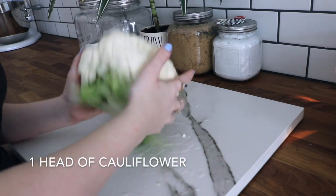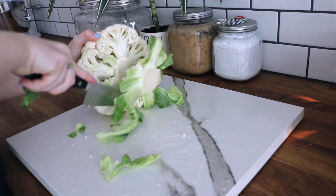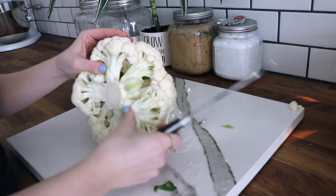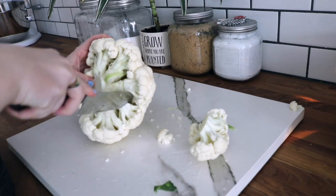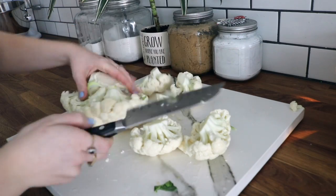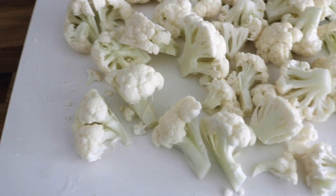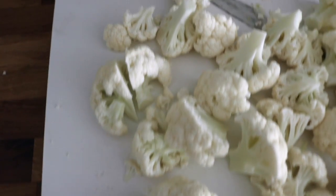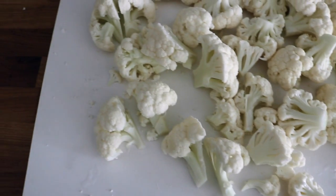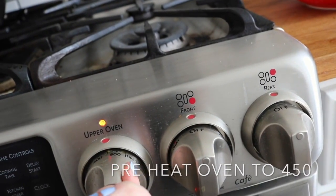Let's get right into this recipe. You're of course going to need a full head of cauliflower. Cut off the stem and then you're going to be cutting big chunks all around the cauliflower, like so. Now you're going to cut the big chunks into small, tiny bite-sized pieces. It should look something like this. Then you're going to preheat your oven to 450 degrees.